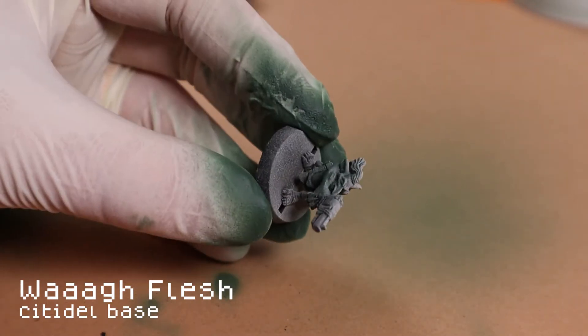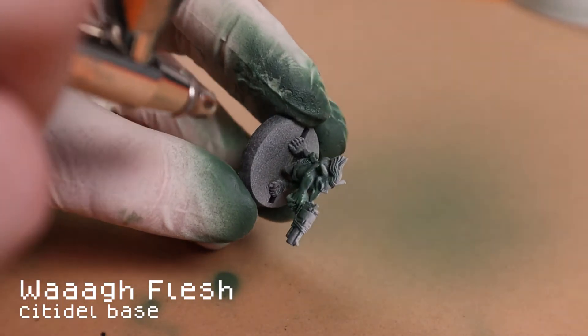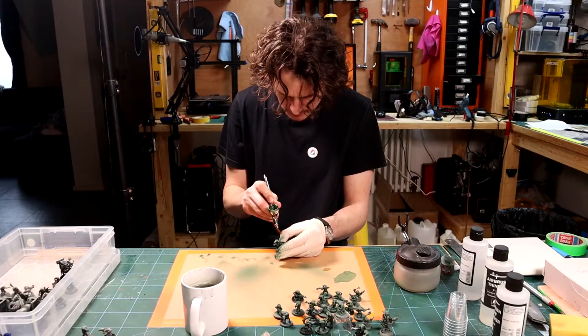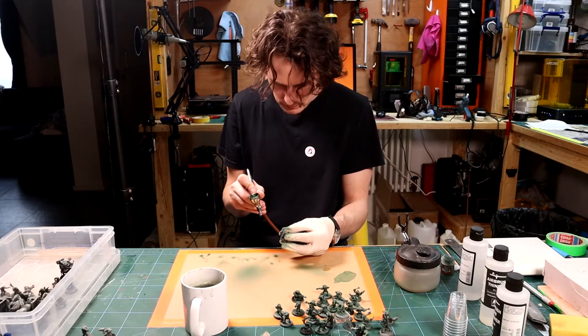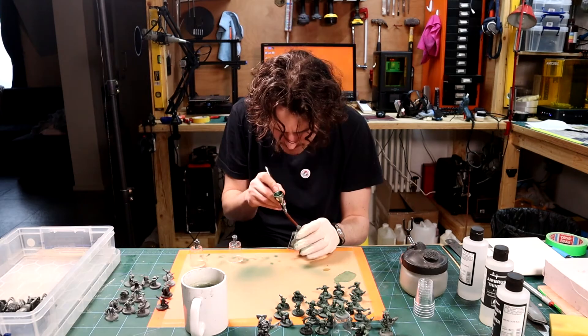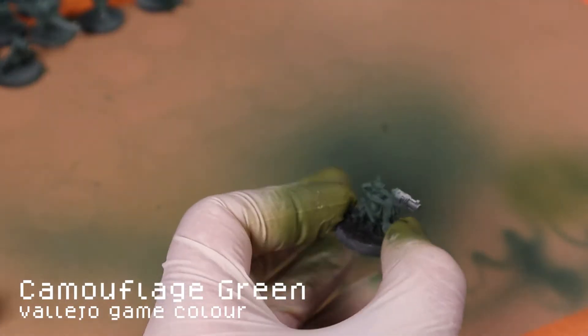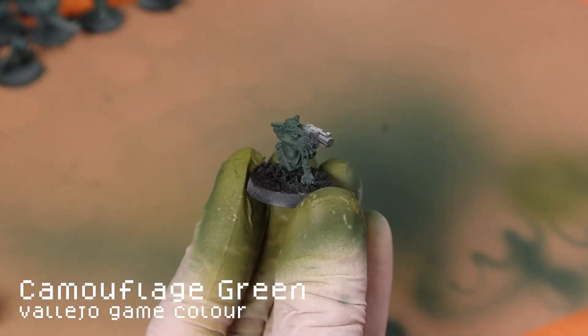I'm going to start by applying Waa Flesh Green with my airbrush. This can be done by hand, but I have so many models to get painted, I need to work as efficiently as I can. I also need to get better with my airbrush, so this is a good way to get some practice in. 40 models later, I then apply a top-down highlight with camouflage green.